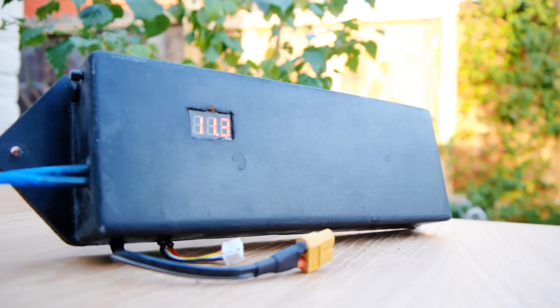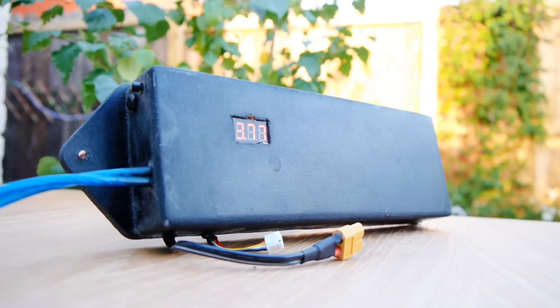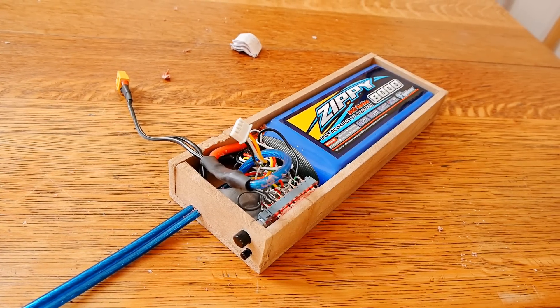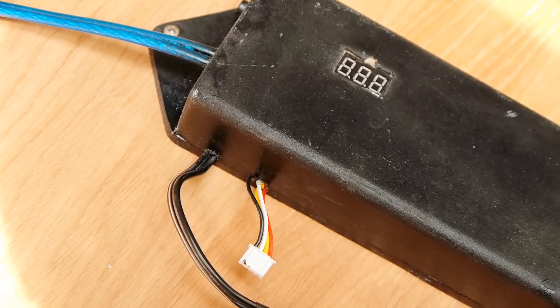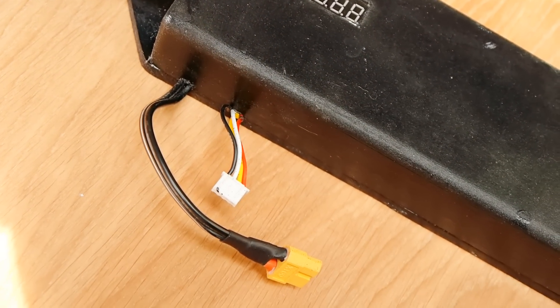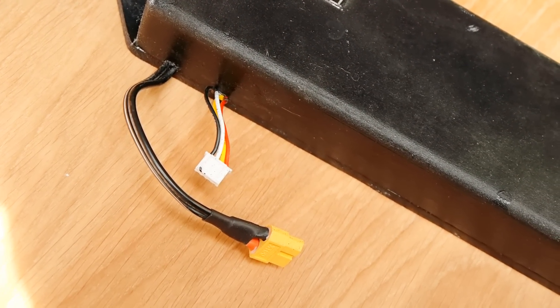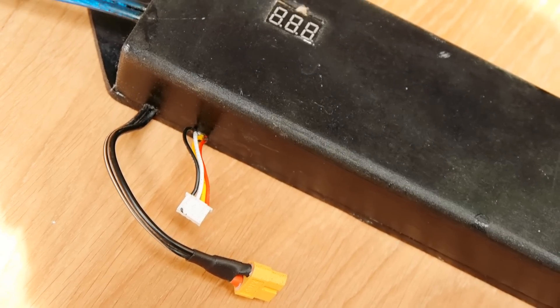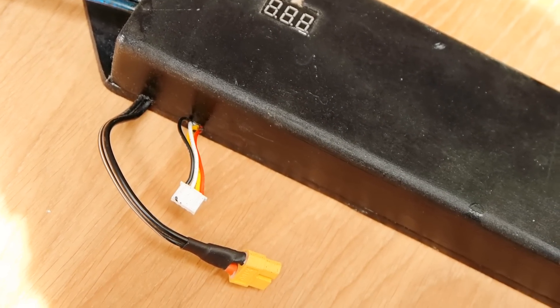So the last step of the build is to build it into a custom hard case to protect everything. I used 6mm MDF to make mine, and as you can see I've also added an additional balance lead and power connector so that it can be charged easily. These are basically extensions of the original connectors on the battery, before any circuitry.